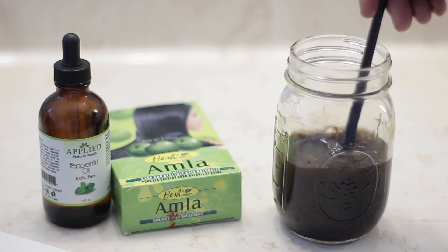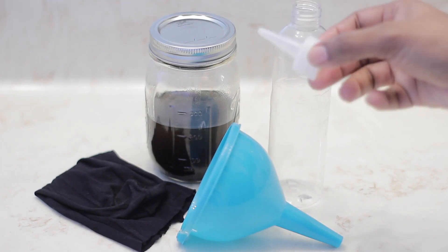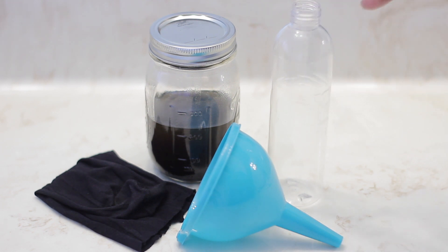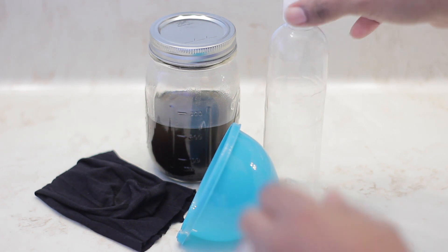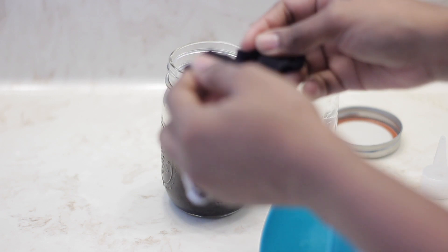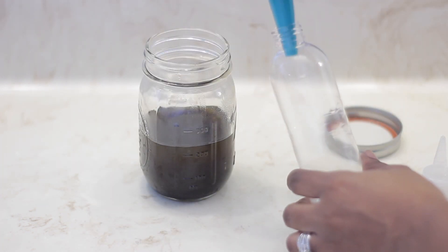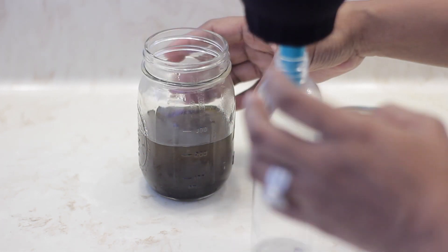Just give it a good mix and let it sit anywhere from 24 hours up to two weeks before using it. Once I'm ready to use the oil, I just transfer it from the mason jar into an applicator bottle. I'm using the foot of a pantyhose to strain the oil because the powder is so fine — you want to make sure you have something that can really sift out the oil from the powder.